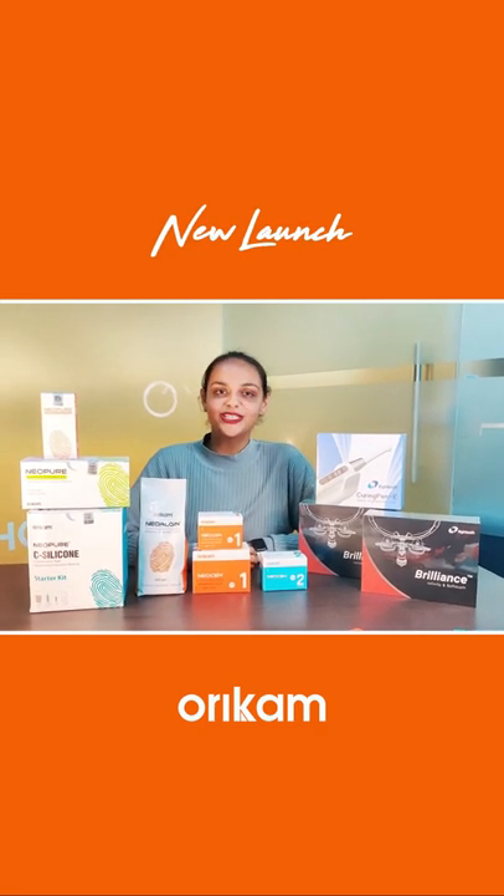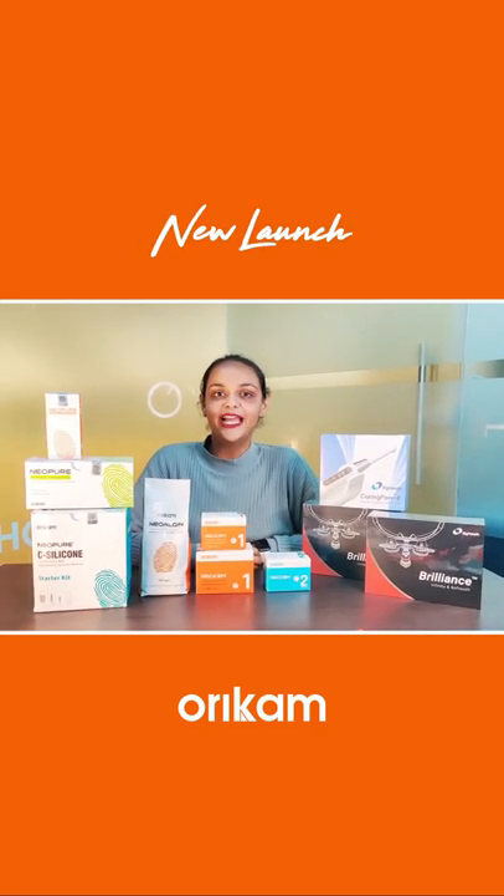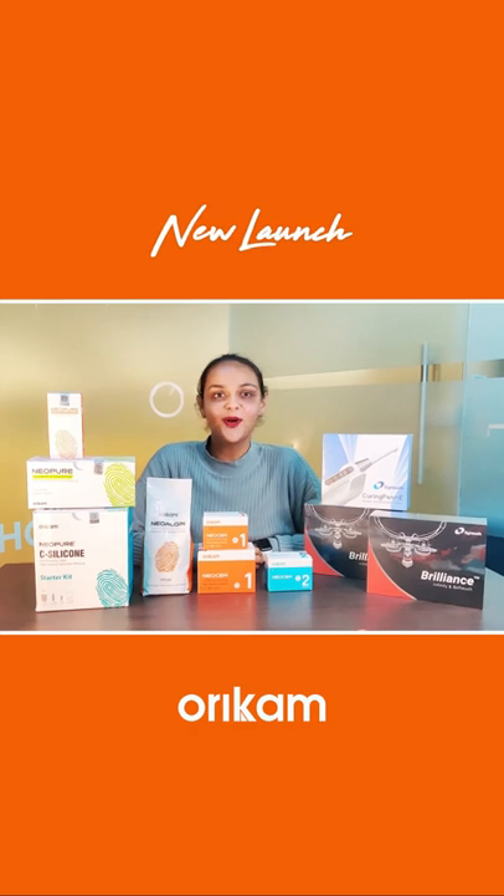Hey everyone, my name is Dr. Jaspreet Kaur and in this video, I will be introducing the recent launches from Oricamp Healthcare.